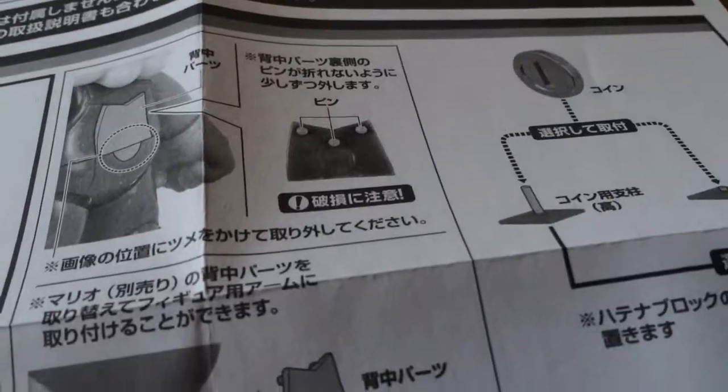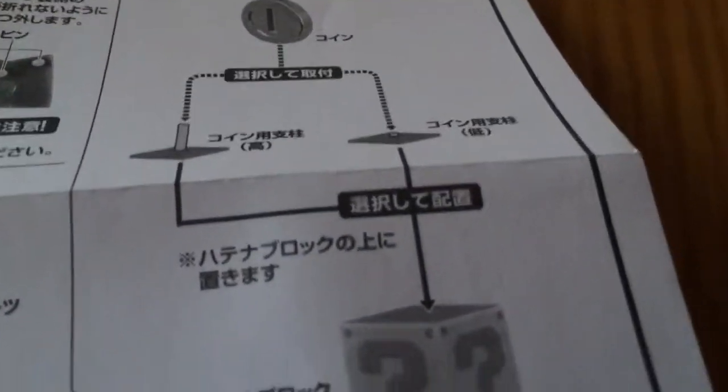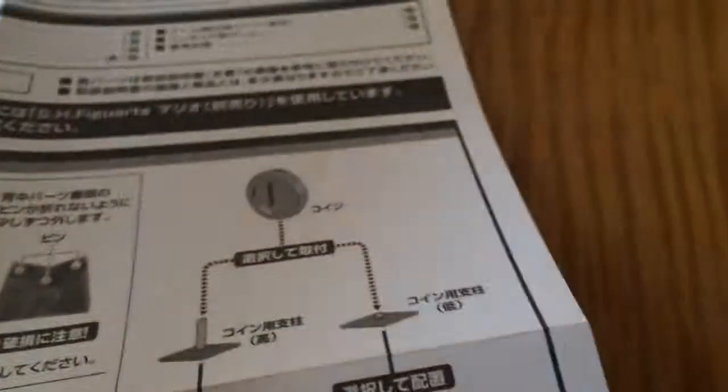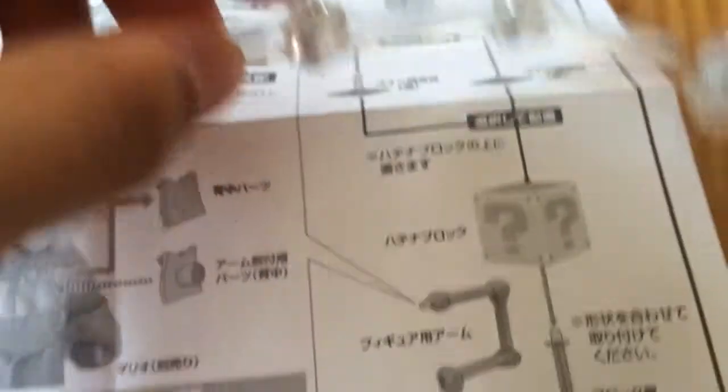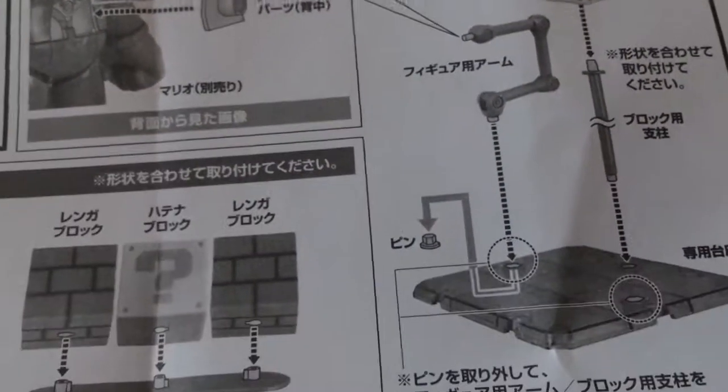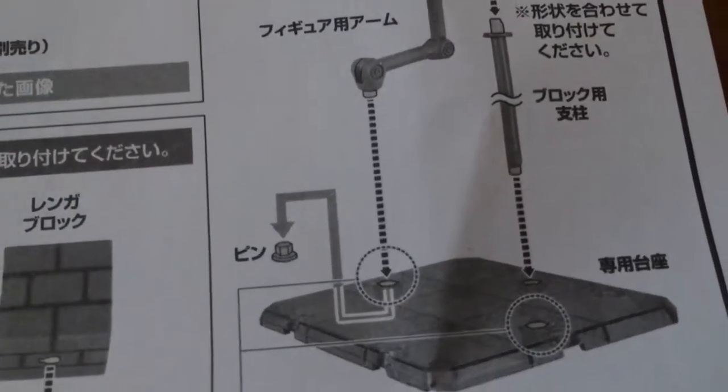I will show you the manual to start. So they are showing Mario here and the stand looks like it can bend — and it can, I didn't even know it could, that is awesome. It tells you to take off the back plate. Different stands you get here for the coin to change the height. It shows that this stand goes into the middle part it looks like.